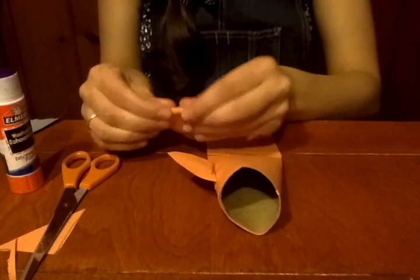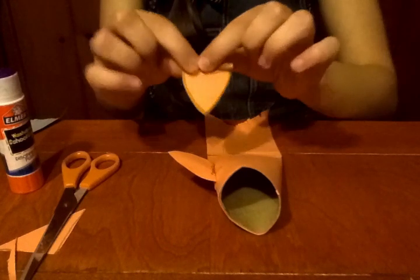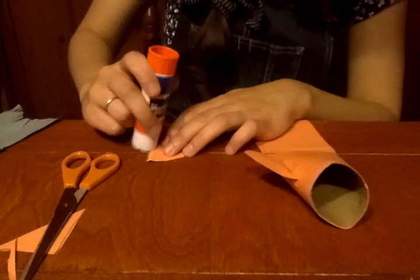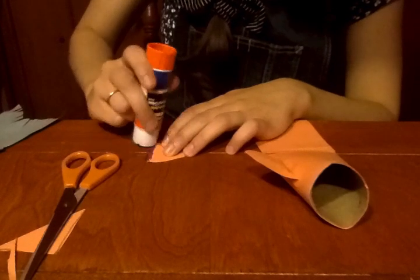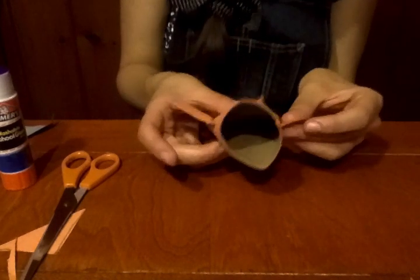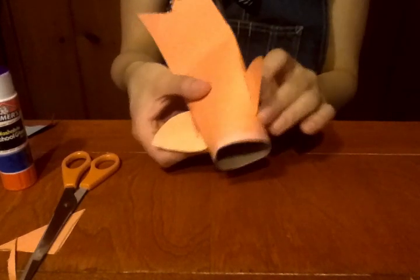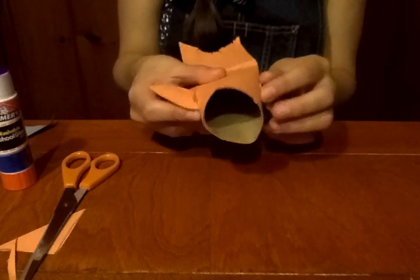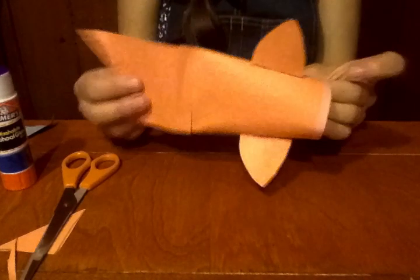So now I'm going to do the same thing with the other fin — just fold it down, put some glue right there, and then stick it right on the other side. So now my fish has two little fins.